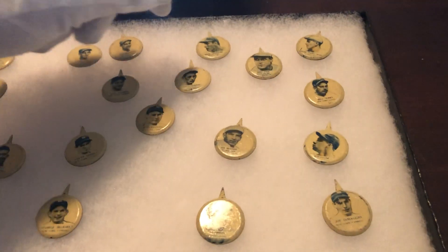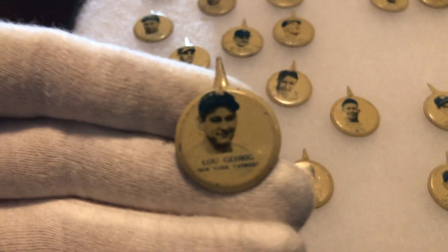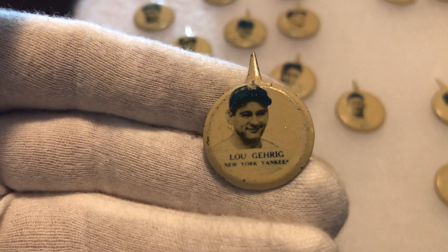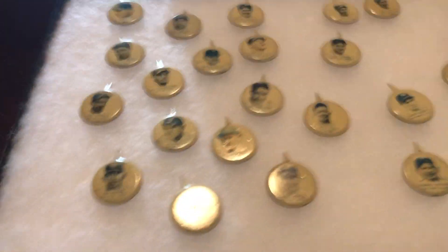Let's look at the DiMaggio one more time. You know what? Let's look at the Lou Gehrig one more time. Love that. That's it for now. Thanks for watching.